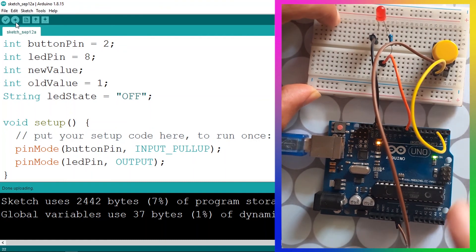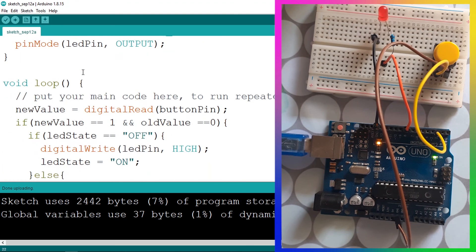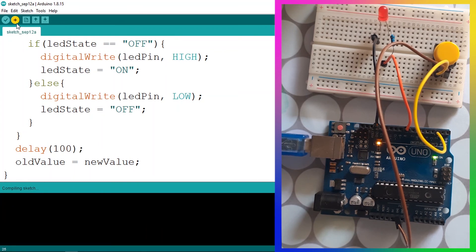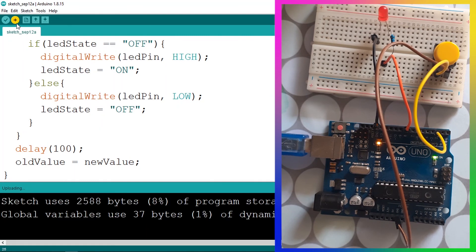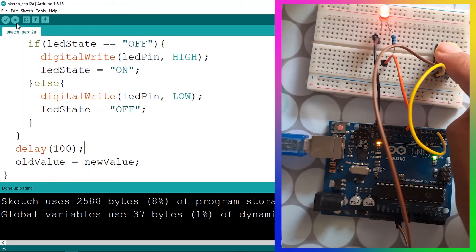But sometimes it doesn't work, and that's because our program runs so fast it can detect the new value and old value at the same time. To fix this debounce problem we can add a delay using the delay function and pass in 100 milliseconds. Let's upload the code again — and there you go, now we've created a toggle switch and it's working perfectly.